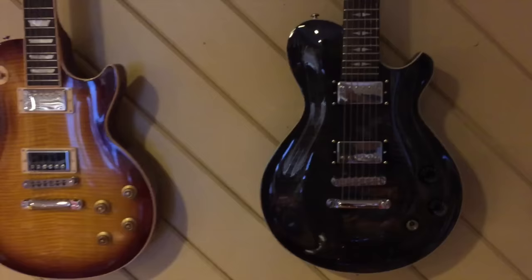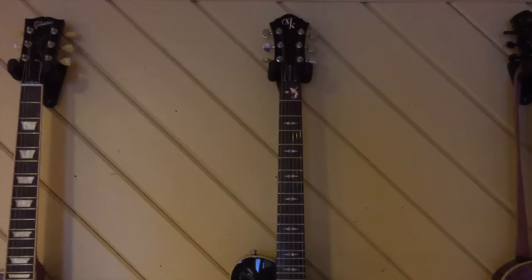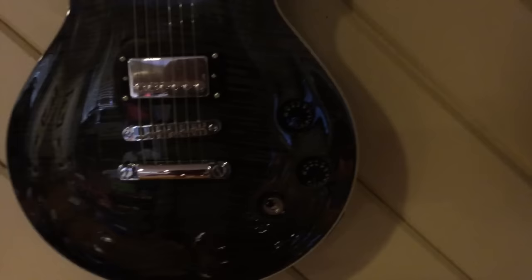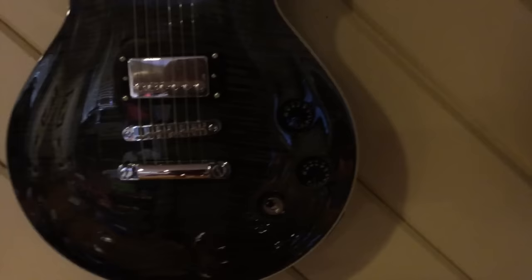On the right is kind of the zag of this particular bunch — this is a Michael Kelly Patriot Standard. It has a non-bound neck, but same deal: rosewood fretboard, same 24 and 3/4 inch scale. They went a little different with the knobs — volume, tone, and a flip switch are carved into the top rather than sitting on top of it, with a beautiful carved flame top. So it's an interesting change.